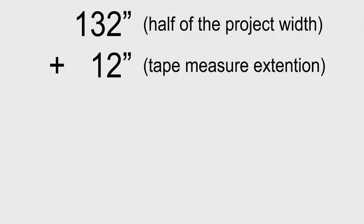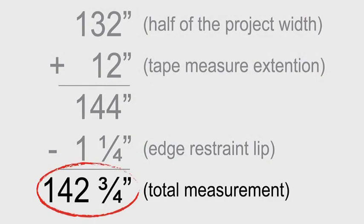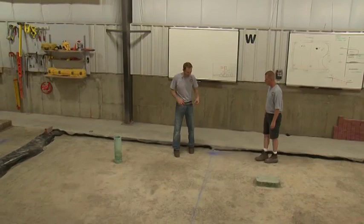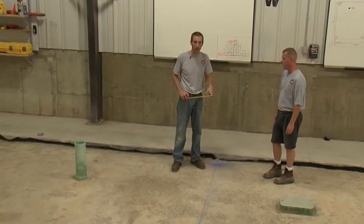So when we snap the line for our edge restraint, we're going to snap at the correct distance and deduct this lip from our measurement so that our edge of pavement will be exactly where it needs to be at 11 feet. We start with 132 inches. To that we add 12 inches for the 12 inch tape measure extension beyond the perpendicular reference line, giving us 144 inches. Because the lip on the edge restraint is one and one quarter inch long, we subtract one and one quarter inch, giving us a total of 142 and three quarter inches. This distance is where the chalk line will be snapped.